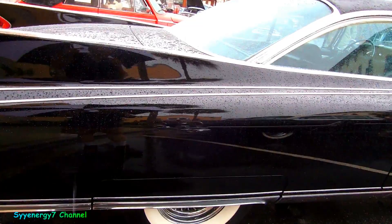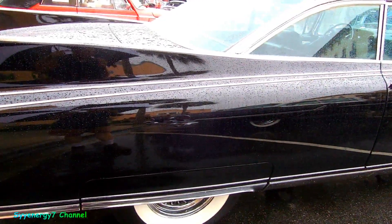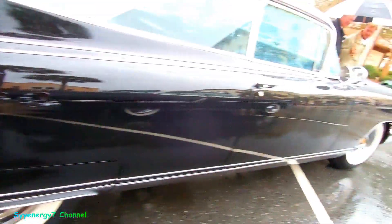You've got squarish fender skirts with trim going right through the fender skirts too. And notice the dual trim that goes all the way around.